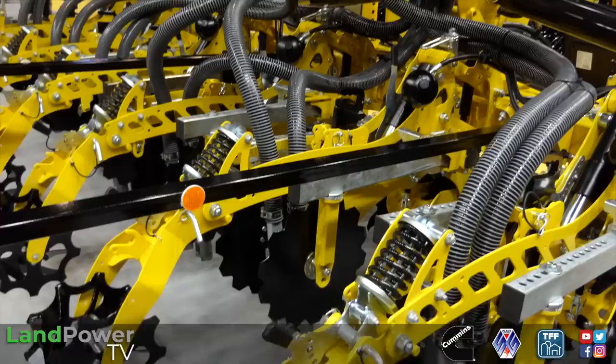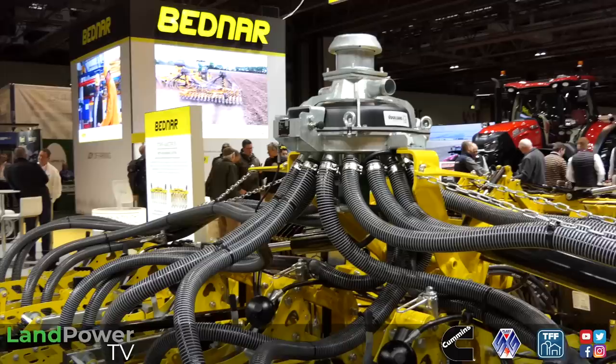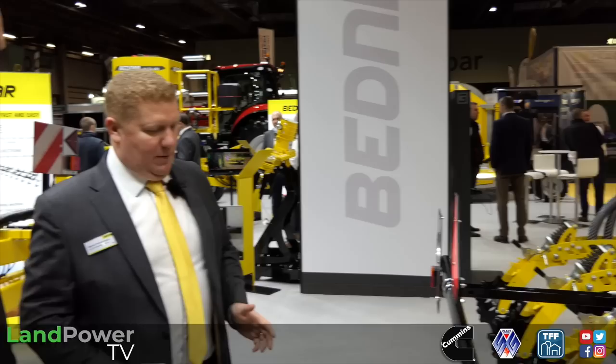We have our opening disc at the front, depth wheels, cleaning wheels, star wheels to make sure there's no trash. Then we have our leg to get through the subsoil, and then discs to help contain that material. Basically we end up with a cultivated strip of only a few inches wide and then an untouched strip, and so on.